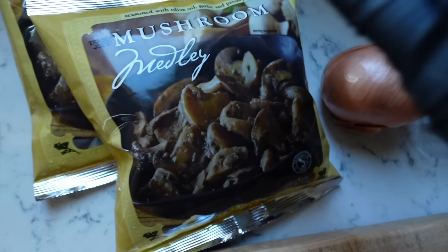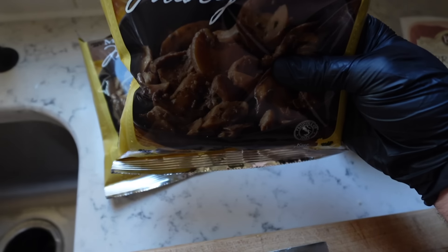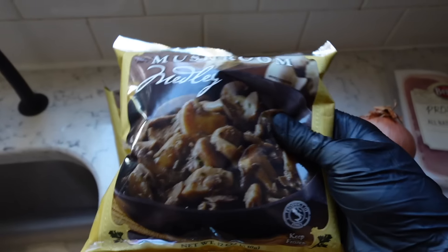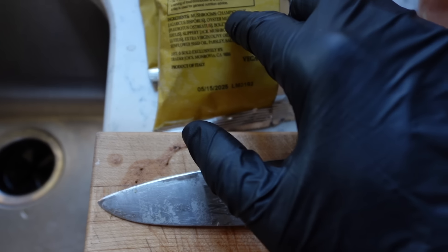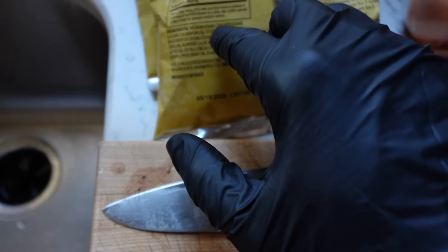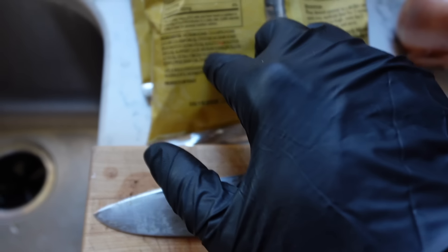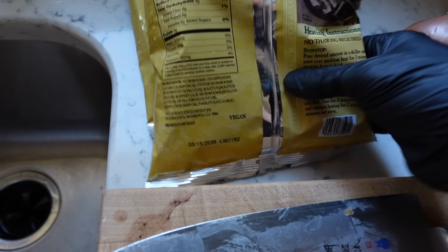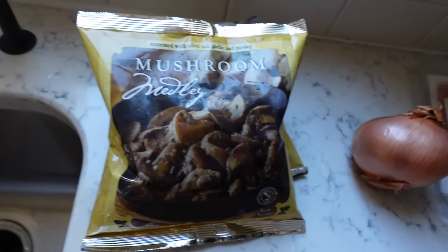The most important ingredient is the mushrooms. You can use fresh mushrooms but I'm going to be using these Trader Joe's medley mushrooms. They're frozen, really convenient, and they have a nice variety: champignons, oyster mushrooms, boletes, and a whole bunch of slippery jack mushrooms. They come with olive oil, garlic, and parsley so it's nice and seasoned. It's flavorful.